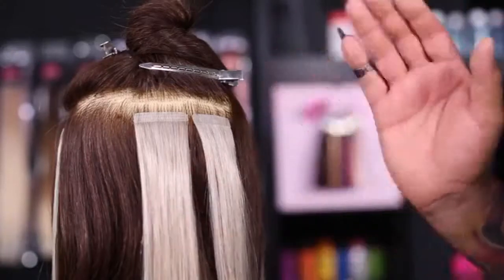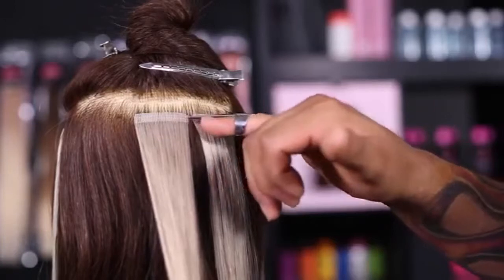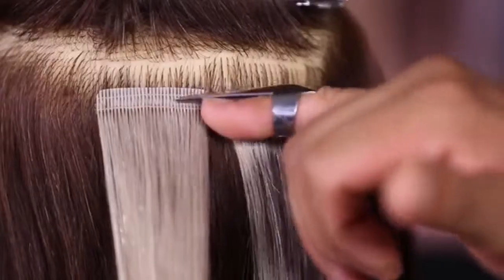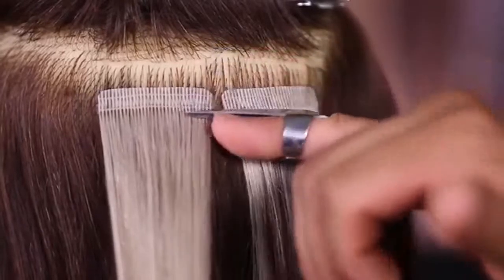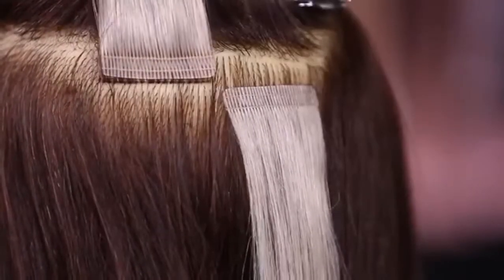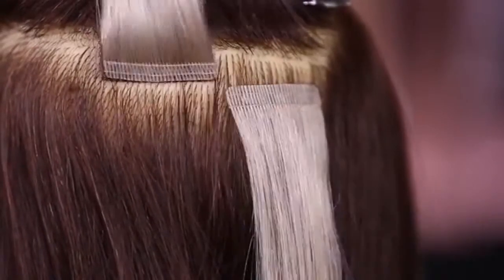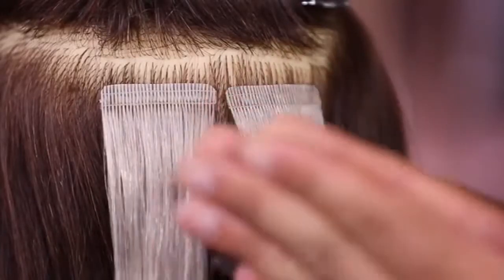Next we have tape-in extensions. With this method you have a polyurethane template that has the hair stitched onto it. On the back side is a medical grade adhesive, and the way this works is you combine or sandwich the two together to make one combo weft, with the client's hair in the middle sandwiching those two combo wefts.